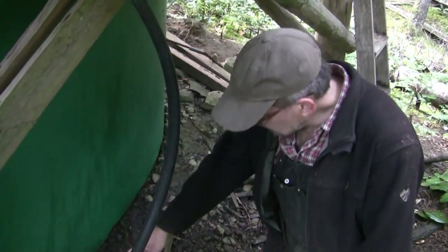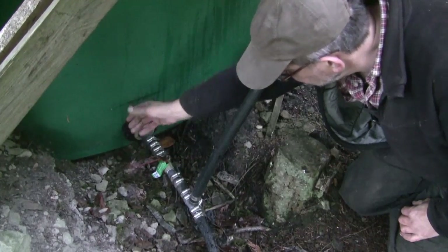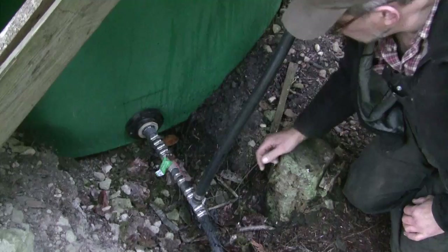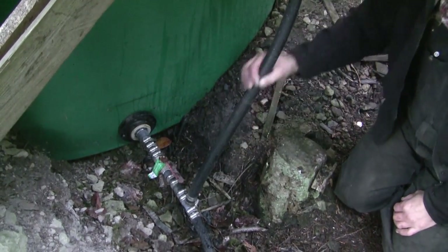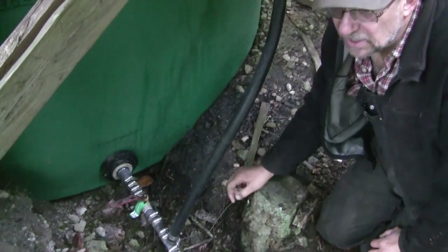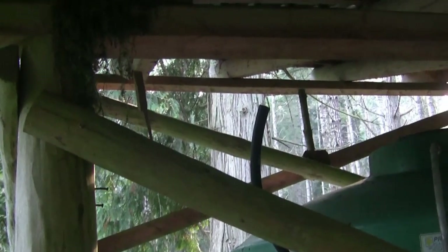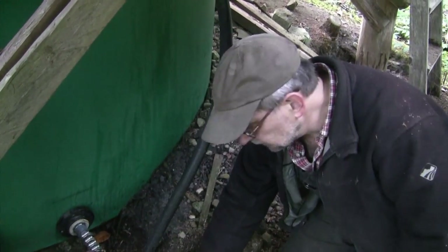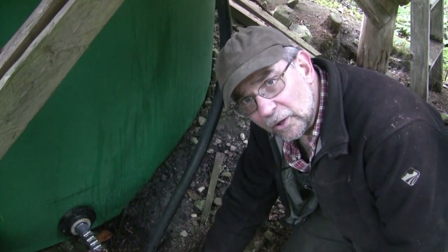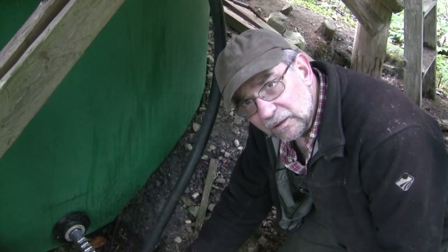At the base of the tank we've got a one-inch pipe exiting with a shut-off valve — right angles is closed, longitudinal is open. This vertical pipe here is a vent, so that when the valve is closed over the winter freezing period and I want to drain the line, this vent makes sure that when I open the valve down below, the whole pipe is drained of water with no airlocks remaining. That seems to have worked well over the years.